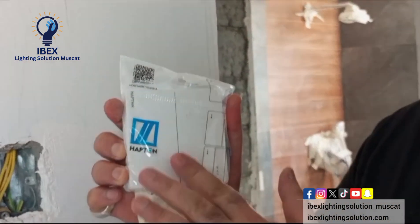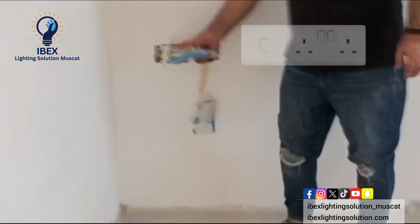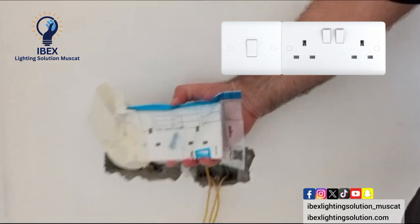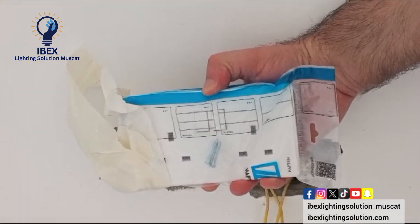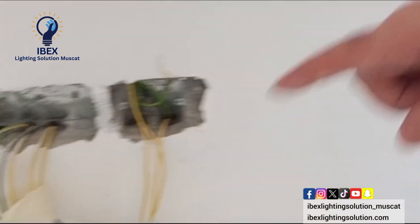Heptan, 2 gangs, 2-way switch, countering, no problem. That is the double socket, and this double socket also has a Type-C USB option. See all around.